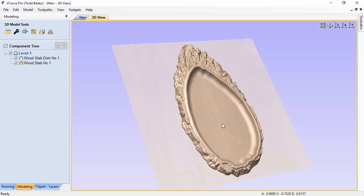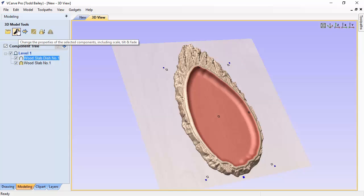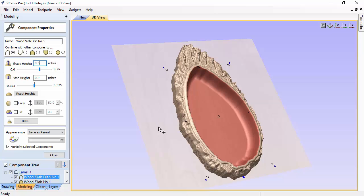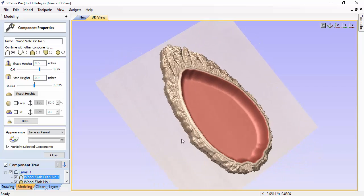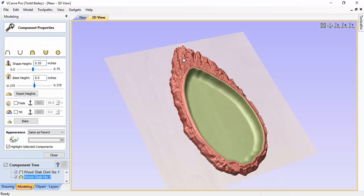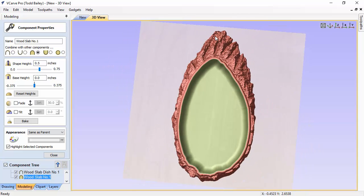We've included the dish shape separately because you may not want it to go down to 0.01 millimeters — you might want to leave more material at the bottom of the dish, or maybe make a dish for change. To adjust, double-click the dish model, go to the modeling tab, and click the wrench icon to bring up component properties. You can change the depth right there. For example, making it a half inch deep gives you a much deeper bowl — great for a camp bowl, a dish for change or your wallet, whatever you'd like.